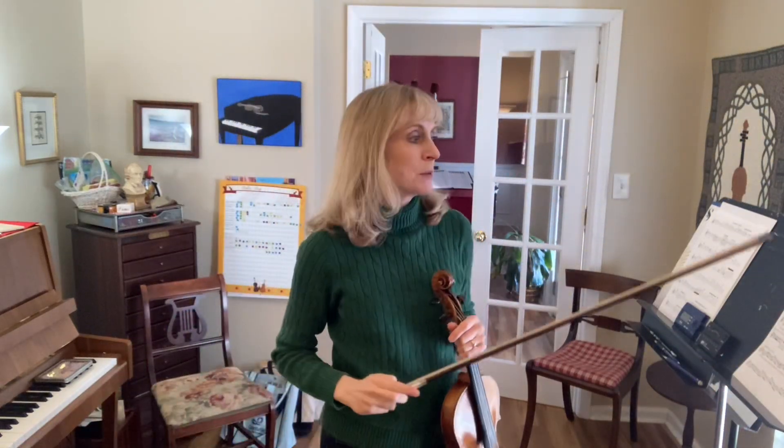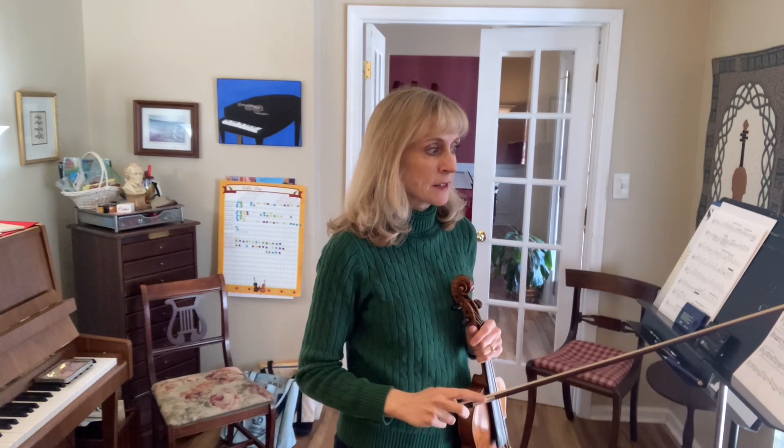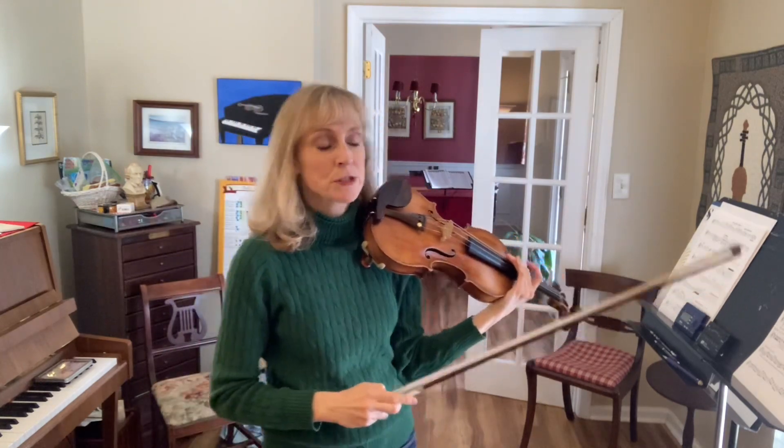Seitz Concerto Number Two, third movement, preview one tutorial. We will actually be working in the third measure of this preview first, so we can practice the open string pattern.